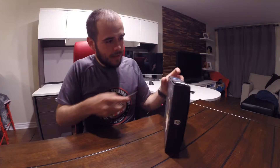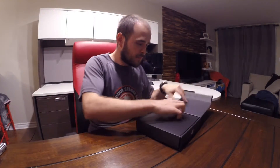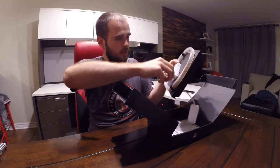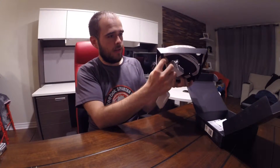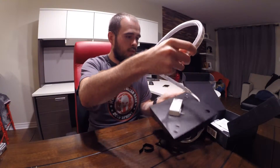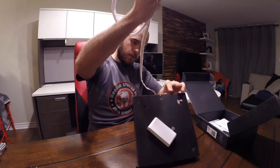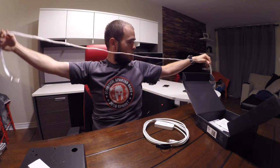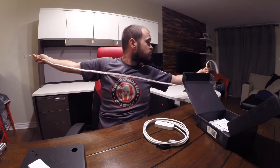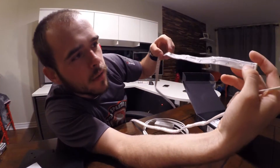So let's unbox that thing. We have the lights — it's about seven feet long. Let's take a closer look.